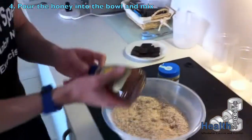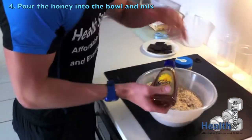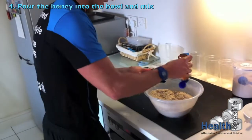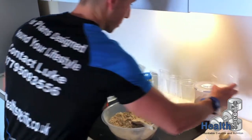Next, the honey. Now this is where it's going to bind everything together, so we can be a bit generous on the honey. Obviously not too generous because it does contain a lot of sugar. So with the honey, just add a generous amount after we've added the milk.